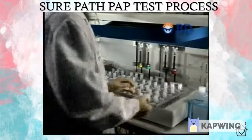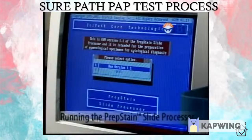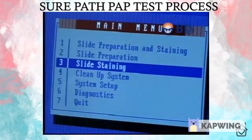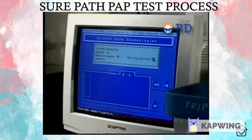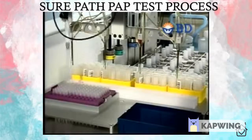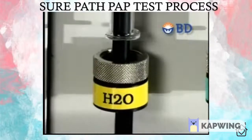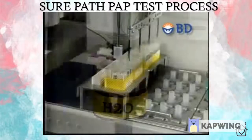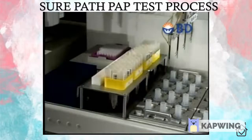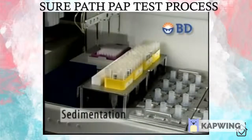Once the slide racks are loaded onto the PrepStain, automated slide processing can begin. Three processing options are offered from the main menu: preparation and staining, slide preparation only, or stain only. Once selected, the number of slides to be processed is entered. The system primes itself and the robotic arm moves into action, picking up a fresh disposable tip prior to each sample. It moves to the appropriate tube, dispenses water, and re-suspends the cell pellet. After the sample is mixed, 200 microliters of the cell suspension is transferred into each settling chamber, starting a 10-minute drying phase in which cells gravitate through the liquid and settle onto the slide to create a thin layer preparation.